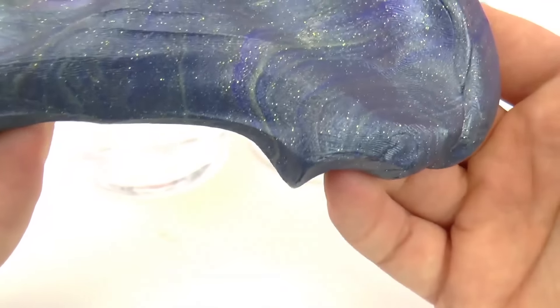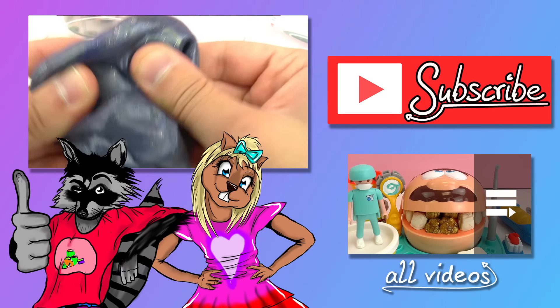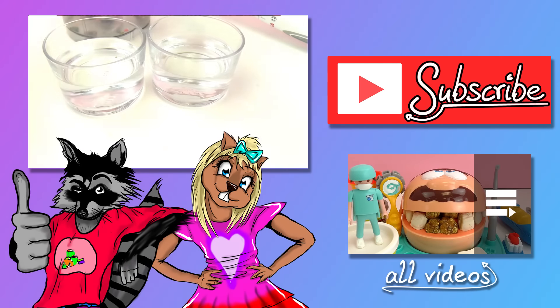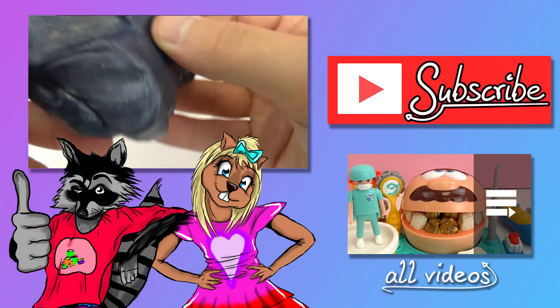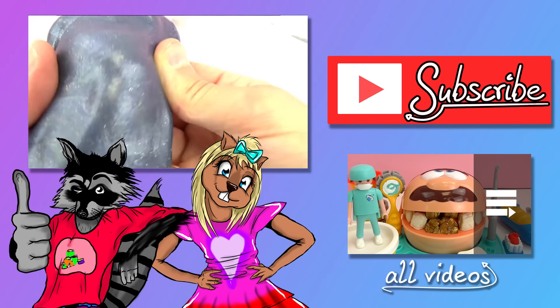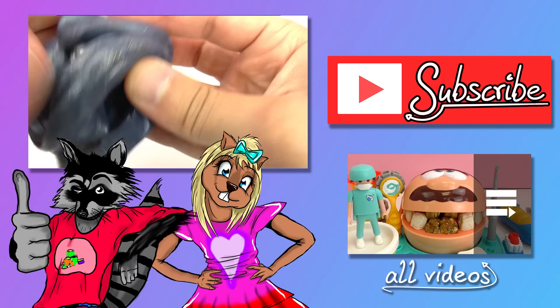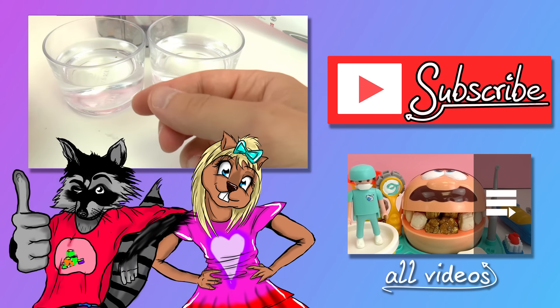So I hope you guys enjoyed this crazy experiment. Again, if you'd like to try it at home, only with parental permission. I hope you guys enjoyed this video. If you did, go ahead and give it a thumbs up down below and write in the comments what you thought. I hope to see you all next time. Thanks for watching. Bye!